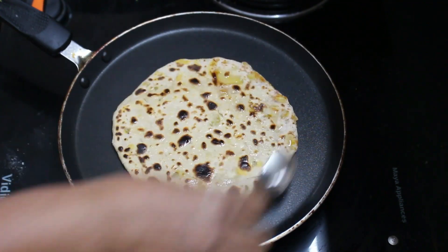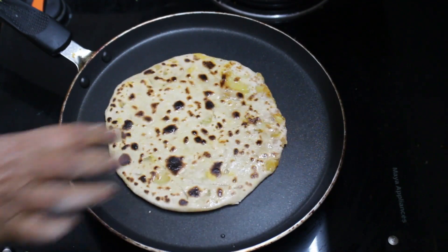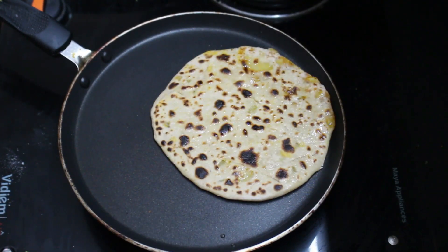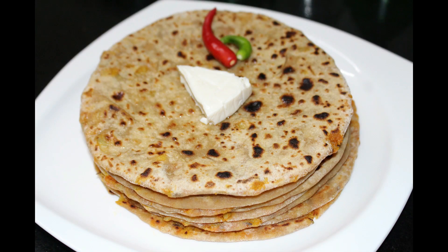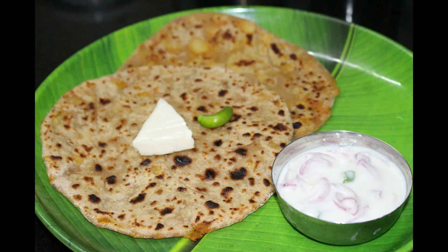Now we have a very healthy taste. This is a good salad. We have a very good recipe for this recipe. If you like this video, please share it with your friends. Thank you.